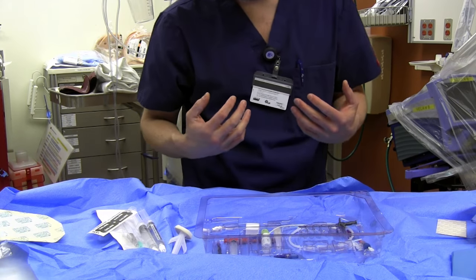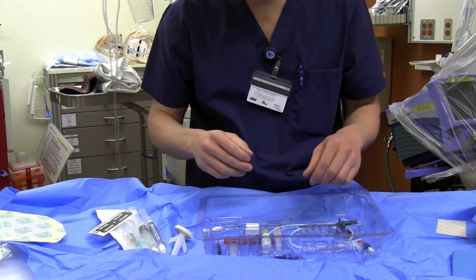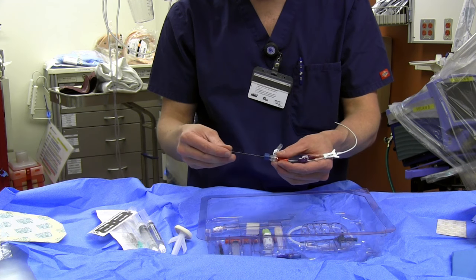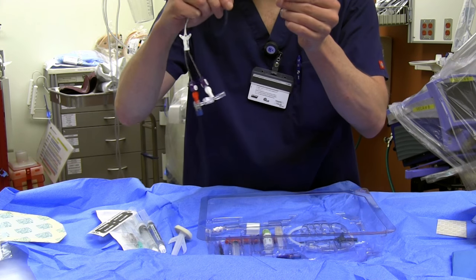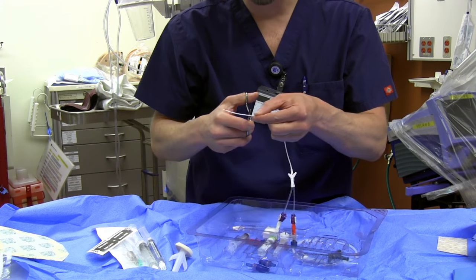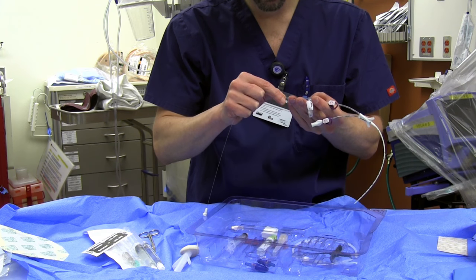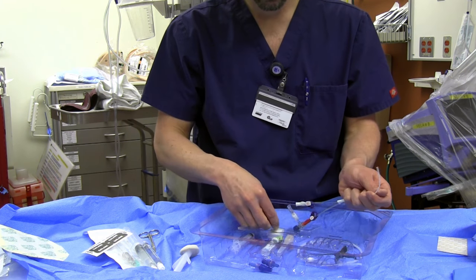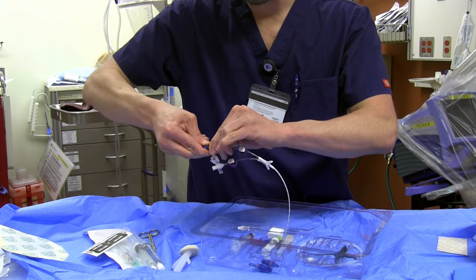So you've got your site, tourniquet on, patient all draped, and you're ready to go. You've done your measurements from wherever your site is to about two centimeters before the arm crease — that's what we found works best. First thing you've got to do is cut your midline. The midline comes with a wire in it, but you can't cut the wire, so you pull the wire back almost or entirely out. Now you look at the centimeter markings on the line, figure out the measurement you've taken, and cut it straight across with the enclosed scissors — let's say we measured 15 cm, here I am cutting at 15. Now put the wire back in through the blue port until it just pops out of your line, then pull it back so it's at least a quarter inch in, and lock that down with the blue knob.